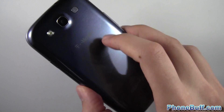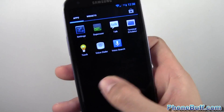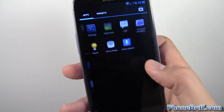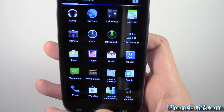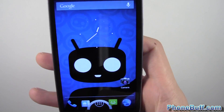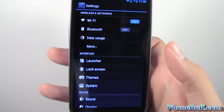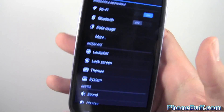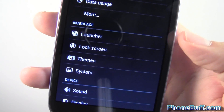Google Now is probably the main reason I wanted to get Jelly Bean so badly on my phone, other than the speed and performance enhancements like Project Butter. Let's go into the actual settings now to look at what's different on this ROM compared to a stock Jelly Bean ROM. Under wireless networks it's pretty much the same, so I'll skip that.